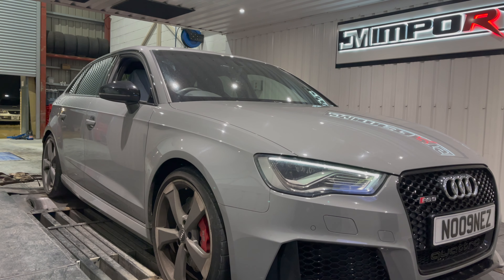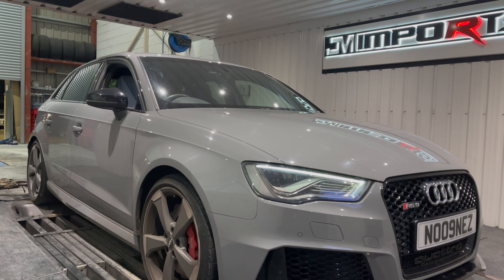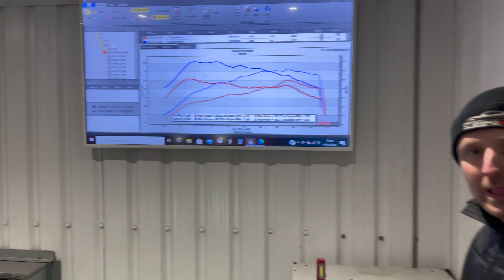How's it going YouTube. So today we've had this beautiful Audi RS3. We've come to GM for a stage 1 remap, so you're joining me with our manager Christopher.